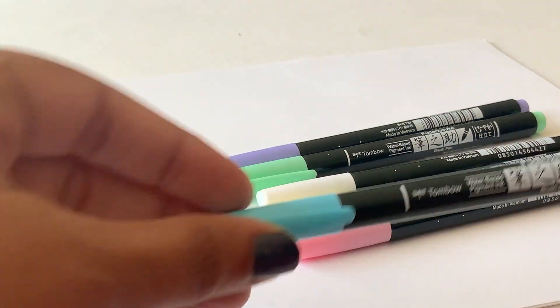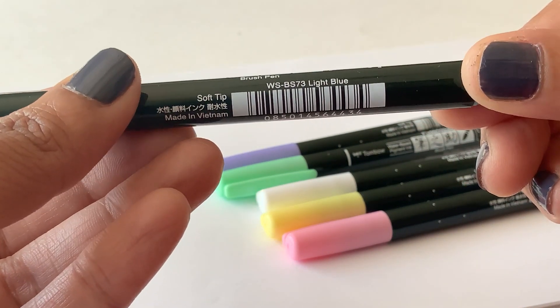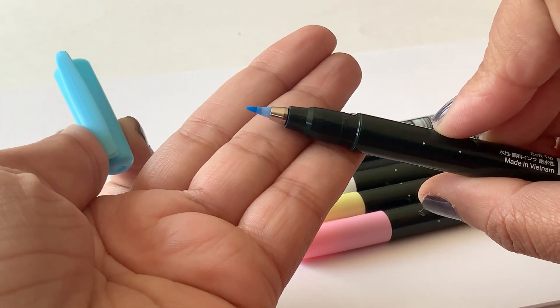These are smaller brush pens, great to use for lettering small quotes in your bullet journal. I also like that all of the pens come with the name and the color on top of them. The brush tip, as I said, is smaller in size, so let me letter with them and show you how they look.